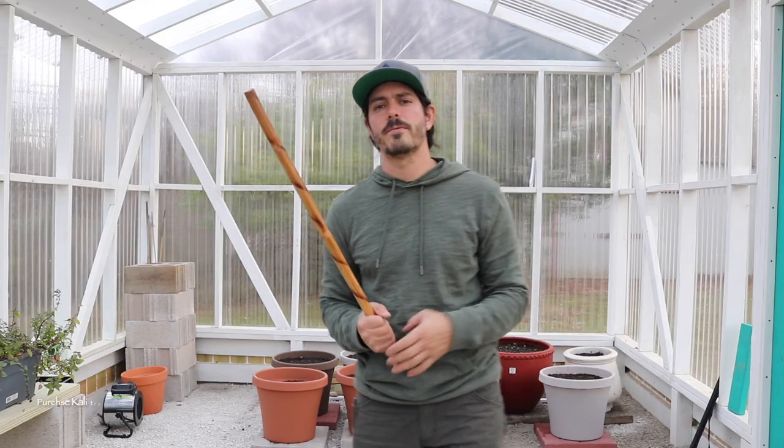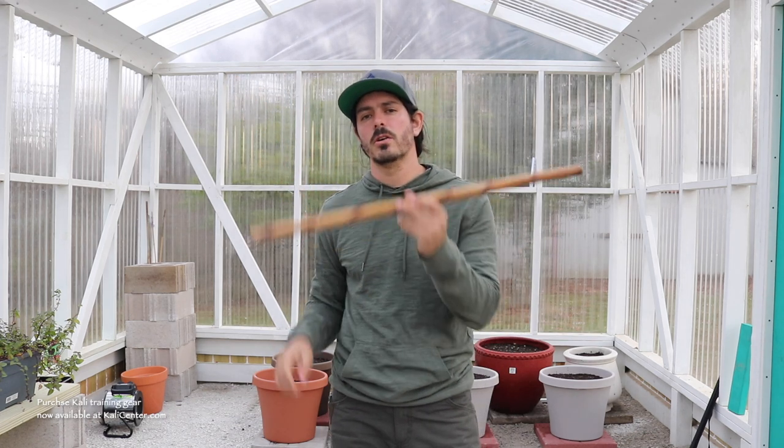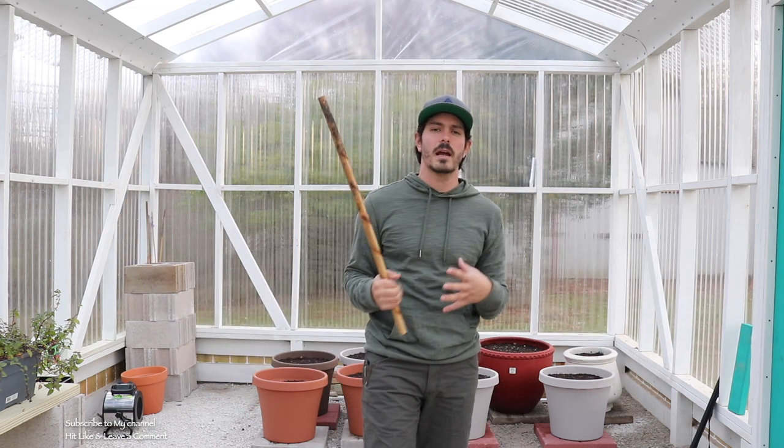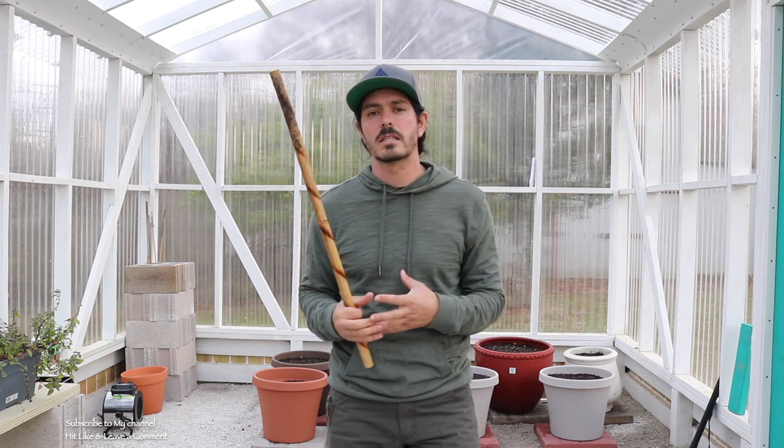Let's go ahead and grab our gear and get to today's training. If you do not have a rattan stick, train with anything you can find for today. Then head over to KaliCenter.com, check out our gear store and order yourself a pair or two of rattan Kali sticks. I've changed my environment — I'm inside my greenhouse today because a lot of times when we go through strikes and drills I'm outside in a big open area. What I wanted to do for today's training is condense my area and give you striking mechanics and techniques you can do in a more enclosed space.